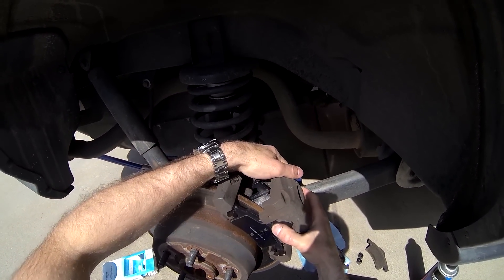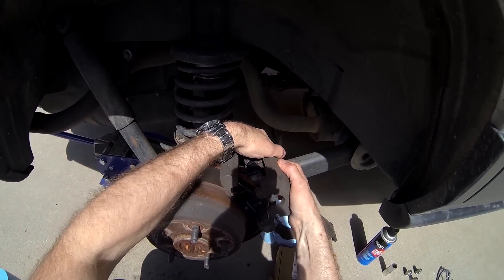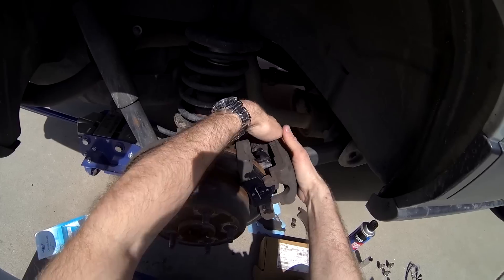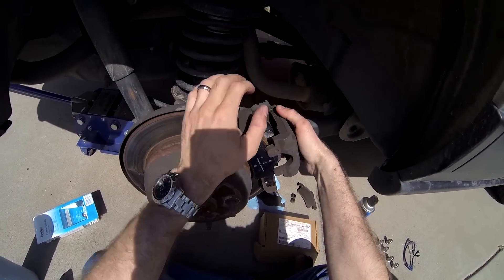If the brake piston is not retracted enough to allow for the additional width of the new, thicker brake pads, installing the brake caliper can be more difficult.